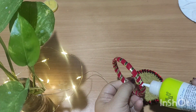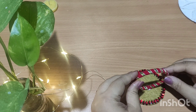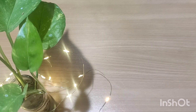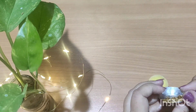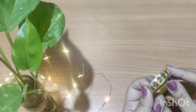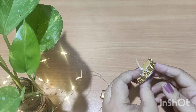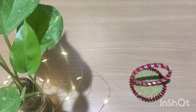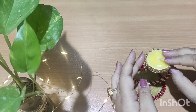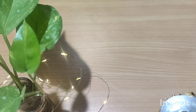Now we are going to fix the bangle on the base like this — you can use a glue gun also. We are going to decorate the tea light as well so that it will look good. Once the base and the bangle are attached properly, we are going to attach the tea light holder to it.